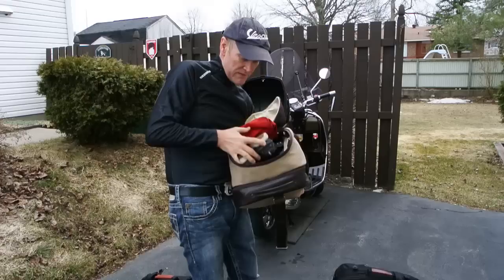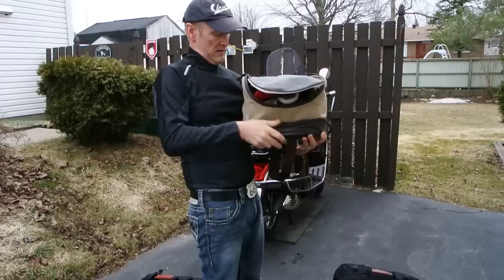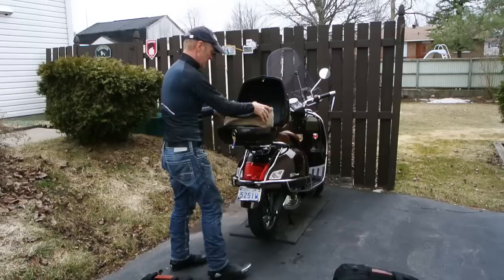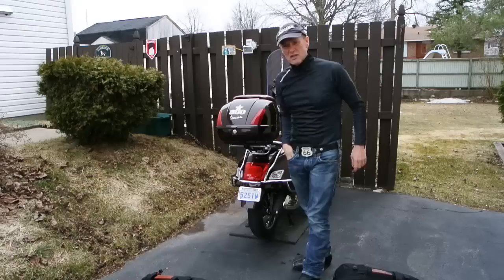In here I have my toiletry bag, a pair of shoes, a pair of jeans, t-shirts, some underwear, reading glasses, and a charger for the phone. That's like a nice one-day journey which fits right in here — and it's got a nice little leatherette handle. So that's there.